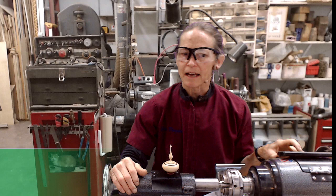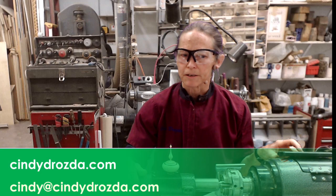Here's how you can sign up for my live finial box demonstration. Go to my website CindyDrozda.com for the details. I hope you'll join me. It's going to be fun.